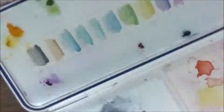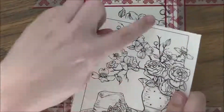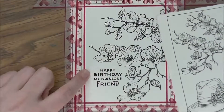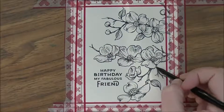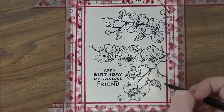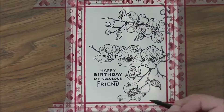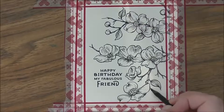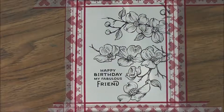Hi everybody, Jesse here from jessebanks.com, back with another video. This time it's a new release from Power Poppy called Graceful Still Life. I cropped in on the dogwood branches and twisted the image, but Marcella made another digi that comes bundled with this image — a dogwood branch by itself, so you don't have to go through blowing it up and rotating it. She did all that work for you.